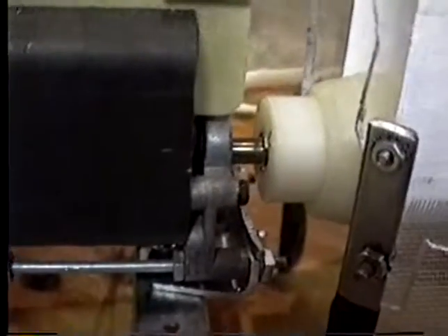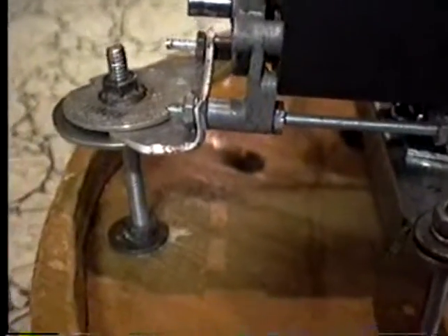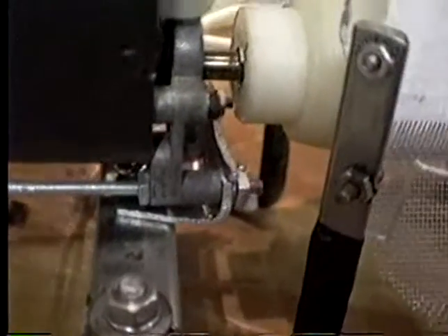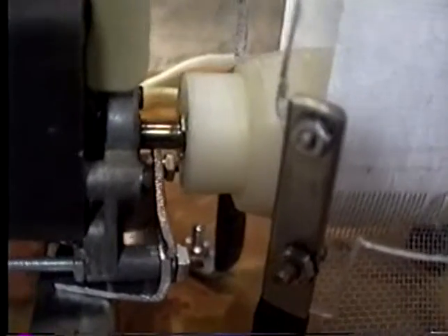Here's a close-up of our motor — just a basic motor. We played around with different mounting, and this is just what we ended up with. There were several ways we could have done it.